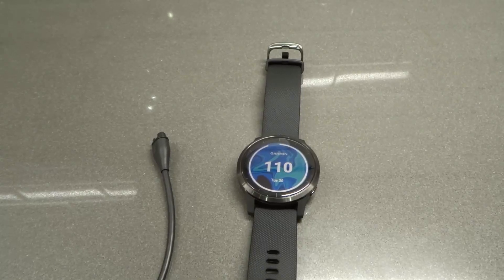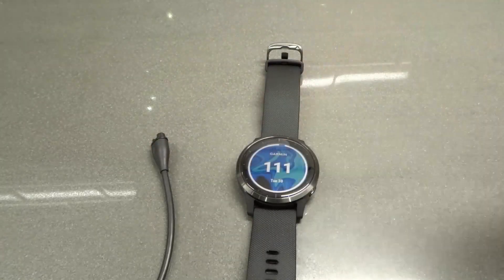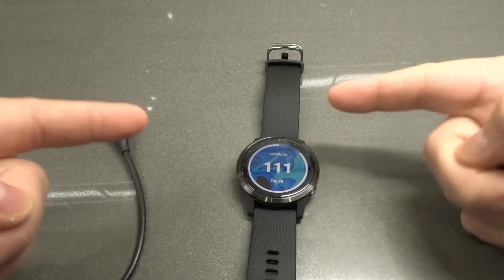Hey everybody! I'm here today to show you and tell you how to charge a Garmin Vivoactive 4. This will be an easy step-by-step tutorial, so let's get right into the video.